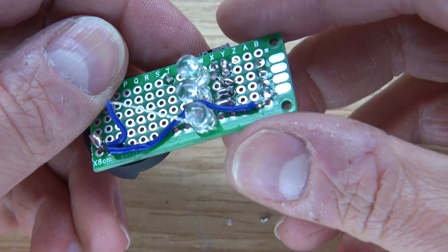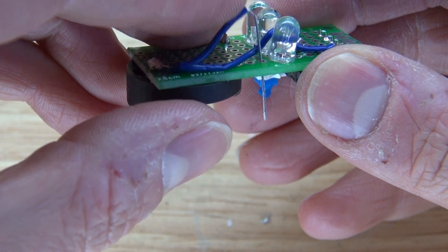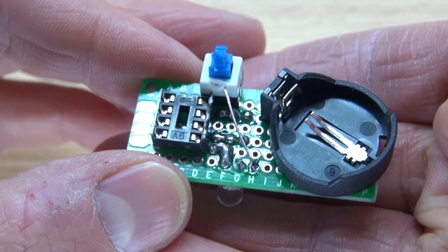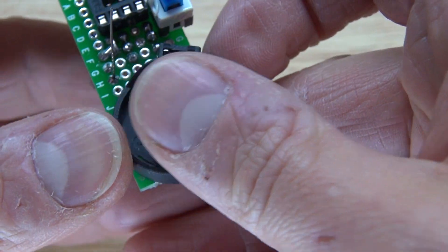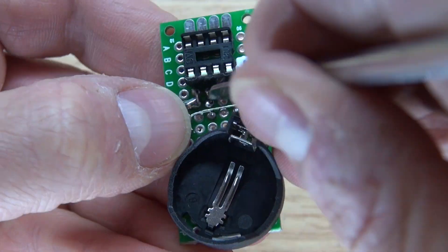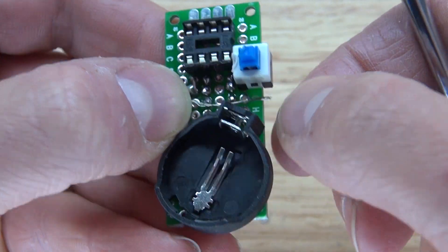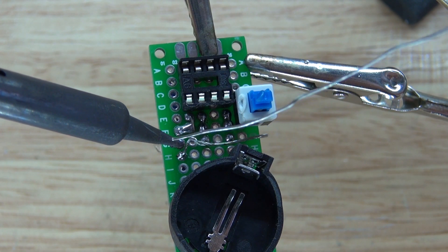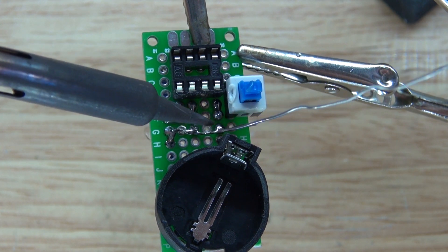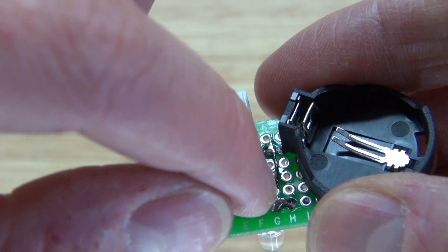Bend the wire, put it through the hole, and by removing the insulation on that wire it will allow you to bridge all three cathodes of the LEDs. Bend the wire into place, making sure it touches all of the cathodes, then solder bridge them all together so that all of the cathodes of the LEDs are grounded.